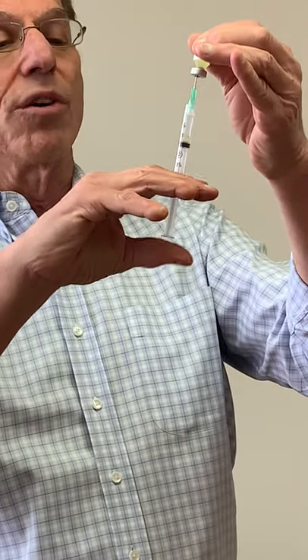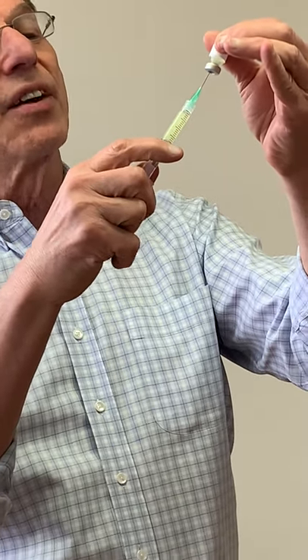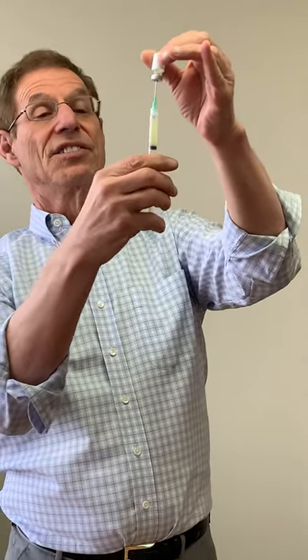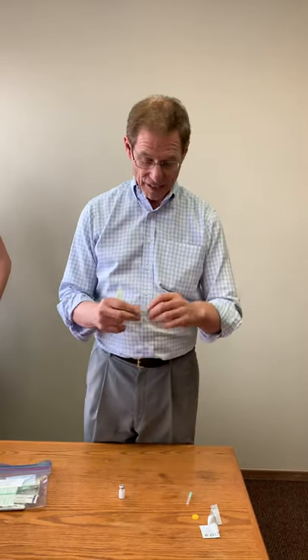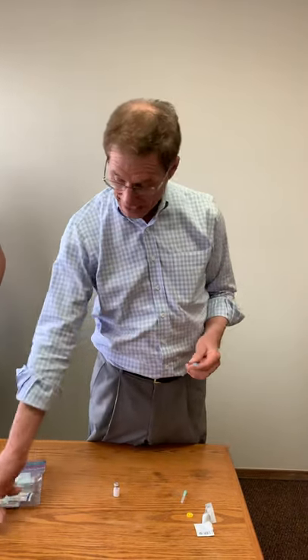I go back and forth, take a little out like that, make sure the needle is right at the very tip, and then I have everything out from the vial. Then we replace the needle with the smaller one, going from the 21 gauge to the 25 gauge.